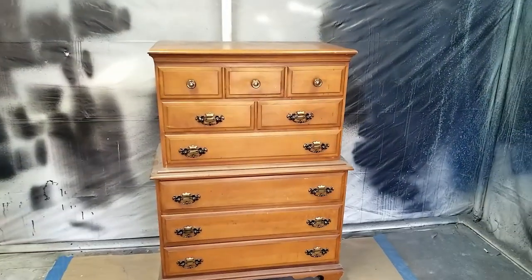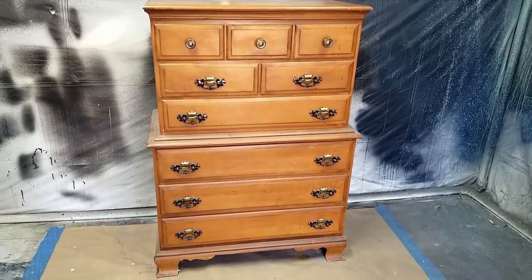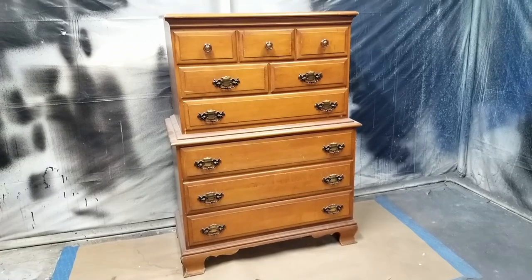Hello everyone. I got this dresser from a thrift store for $20 a while back and I plan to flip it for a quick profit.